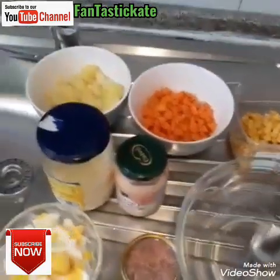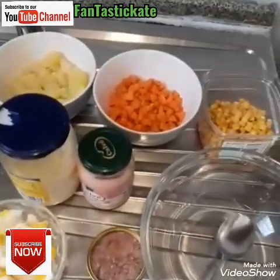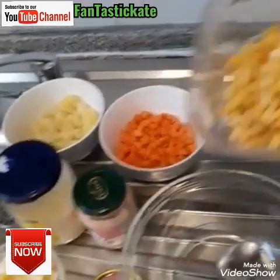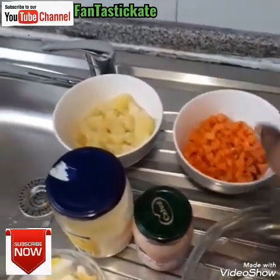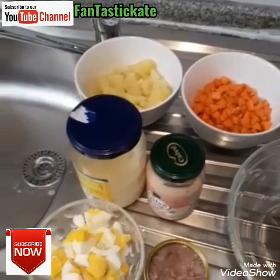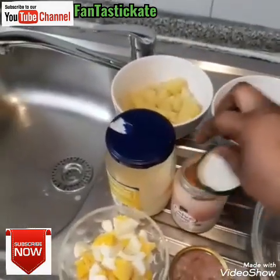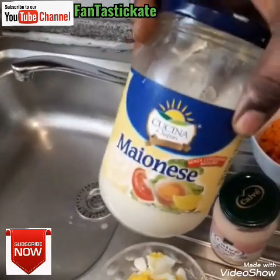Hello guys, welcome to my YouTube channel. Today I want to prepare potato salad, so let me show you the things I'm going to use. I have sweet corn, carrots, potato, egg, tuna, and mayonnaise.